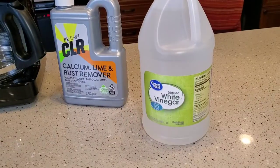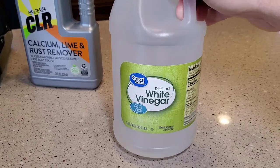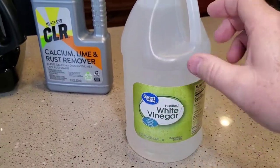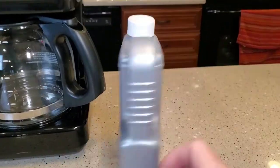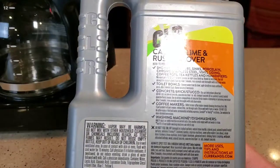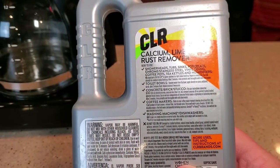Normally I use distilled white vinegar and I've got quite a few videos on that. This works really well, but I had a viewer tell me that he uses CLR. I did check CLR — the back of it — and it does say for coffee makers. Now it says to read your manufacturer's instruction manual.